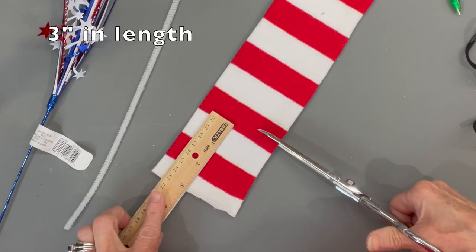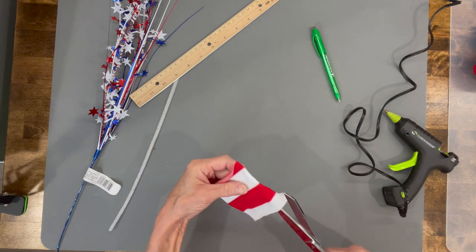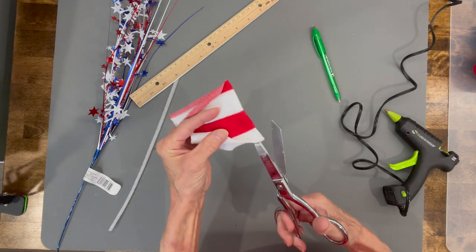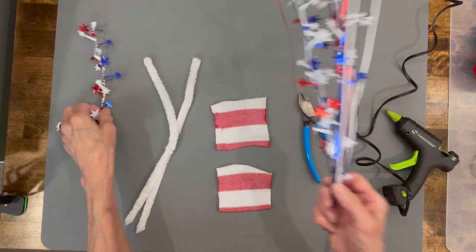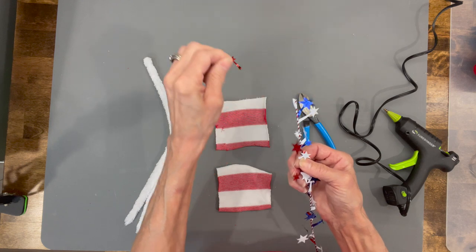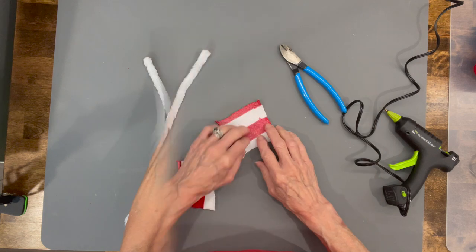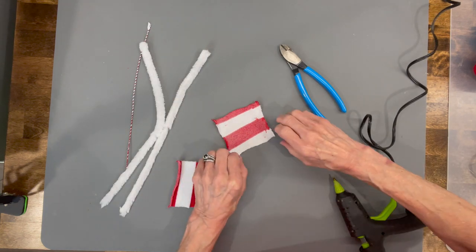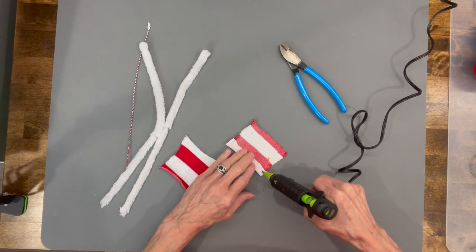Next we're going to make the sleeves. Cut a three-inch piece off of the sock and cut it in half so you'll have enough for both arms. I'm taking this little spray — the only reason I'm using it is because I wanted a wire with two different colors twisted together. If you don't want to do that you can use a piece of jute or any string for the fuse. Hem up the long end with the stripes going up and down, then the short end.